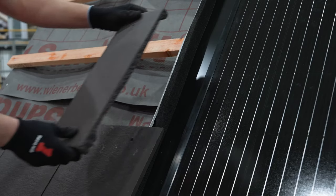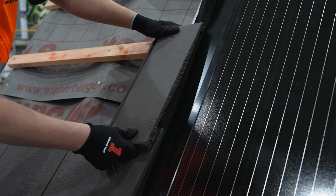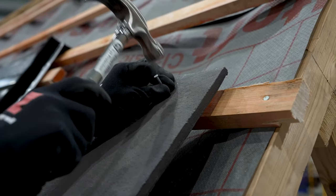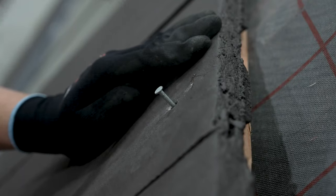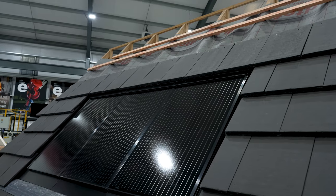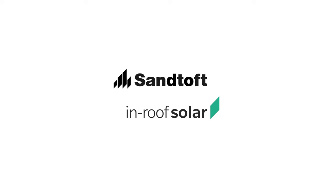Use a tape to ensure the tile overlaps the solar side flashing by a minimum of 75 millimeters. Install the remainder of the tiles in the usual way, making sure to take your time on the immediate tiles around the system to ensure a good fit and any kick-ups are minimized. For profiled tiles, it is recommended an additional strip of foam is installed along the top of the system. Hopefully this video has helped you in installing in-roof solar panels — for more information please visit our website.